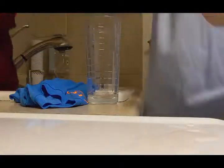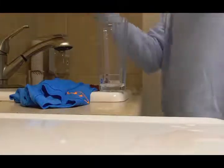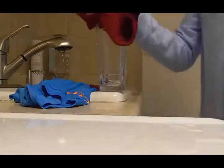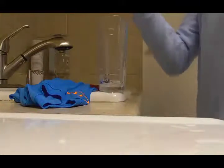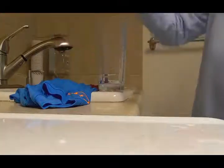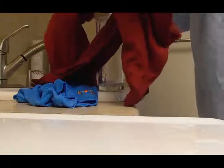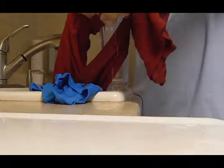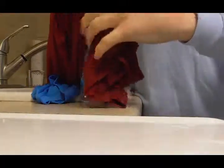Now we will move on to our cotton. This cotton is horrible. If you look, it is completely covered. It is still damp and it has a lot of water left in it. Look at all this.